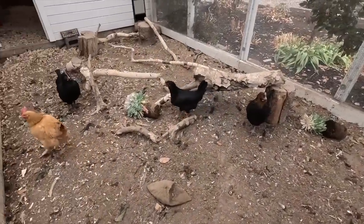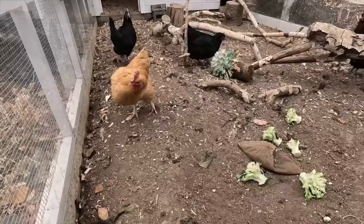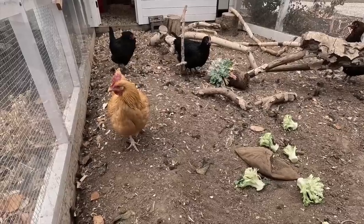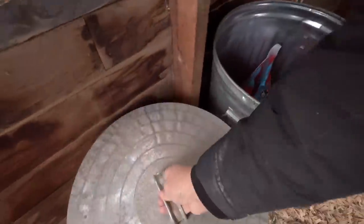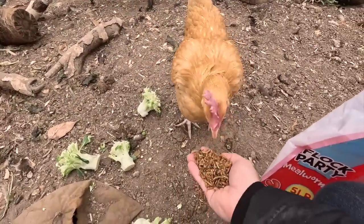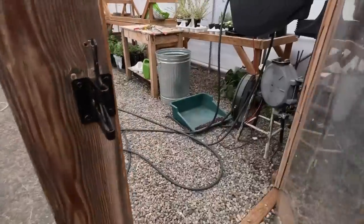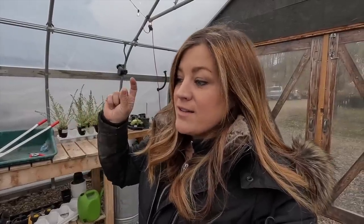Hey girls — broccoli stumps, super exciting stuff. Hi Bev. These girls just got through molting; they look so much better than they did just a few weeks ago. They were starting to look bald. It is warm in here — we've been keeping it right about 70 degrees during the day. When you step in here from outside, it feels so, so good.